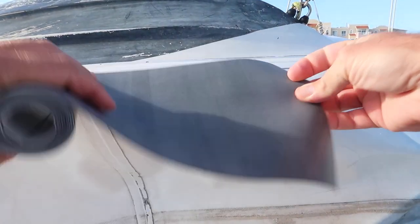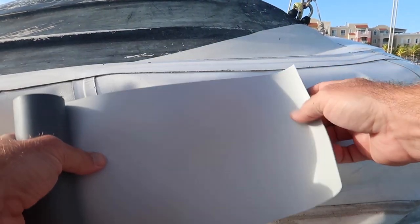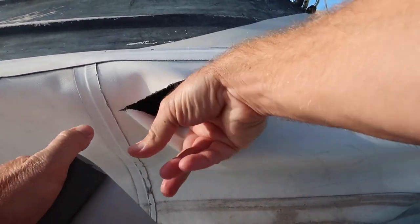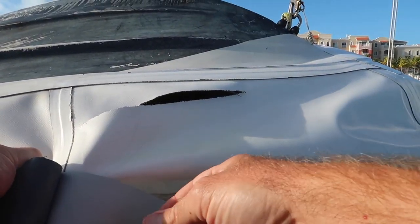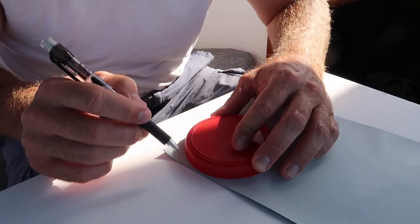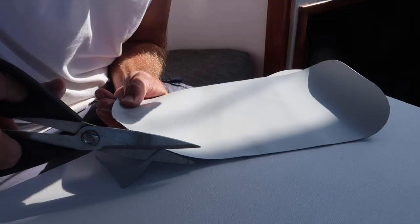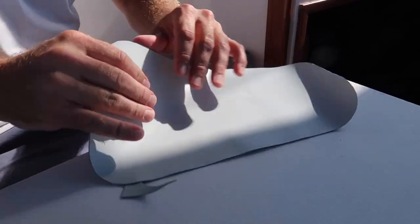Step one is to size and cut your patch. The patch should overlap the cut or the hole at least one and a half inches in each direction. Any tear more than three inches should get an inside patch. Make sure you round the corners of the patch — you can use a jar lid to create a nice even rounded edge.